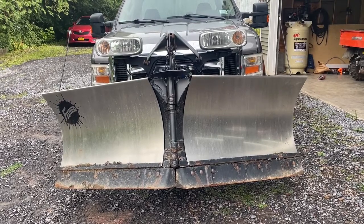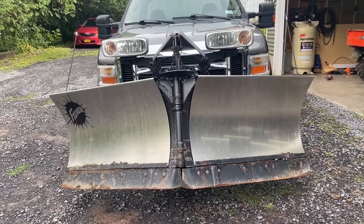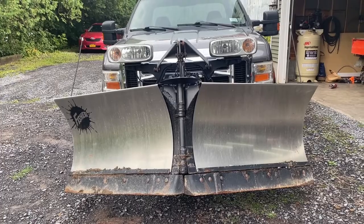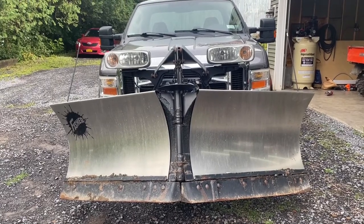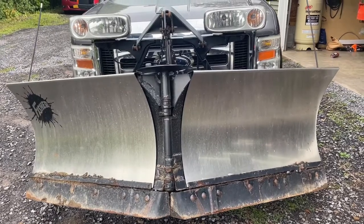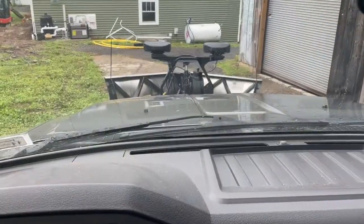All right, welcome back to the Bearded Garage. In this video we're going to do a real quick one on how to mount a Fisher V plow. I've gotten this question a couple of times — how to do it, how to do it right, and how to do it as quickly as possible. You can do it in just a couple of minutes, so I'm going to walk you through it. Here we go.